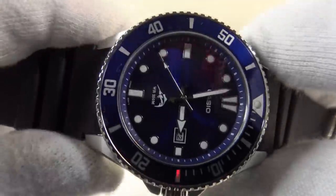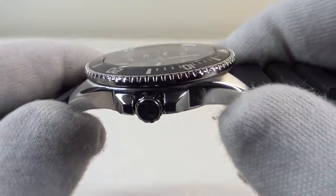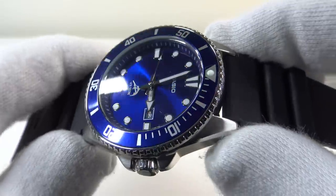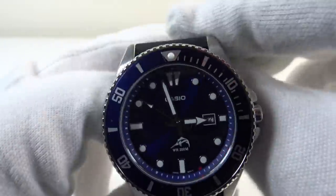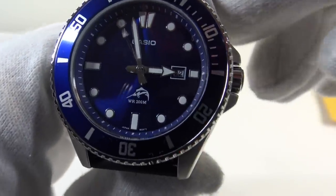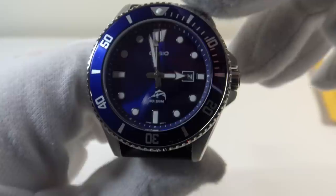Quality control with this watch is not an issue — it really is very well made. The build quality is outstanding, the case finishing is outstanding, and the overall quality control is flawless. The Miyota 2115 has a date complication and a stated accuracy of plus or minus 20 seconds per month, which is perfectly acceptable.